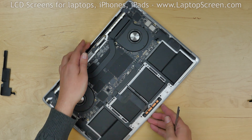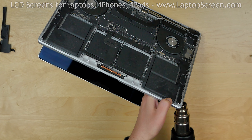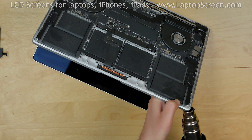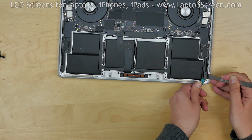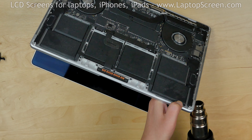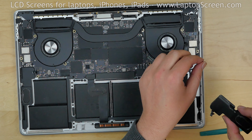The speakers are held in place with adhesive and we will be using a heat gun to release it. A hair dryer can also be used. It is very important to not let any of the heat into the open back cover. Heat up the surface from the keyboard side instead. Using a combination of picks, pry up the speaker from the case. Continue to use the heat gun to keep the adhesive warm. Pry out the speaker once it is sufficiently free and leave the adhesive in place.